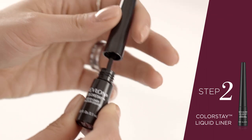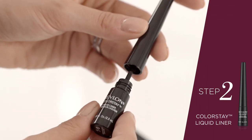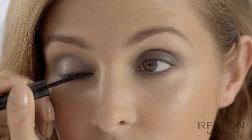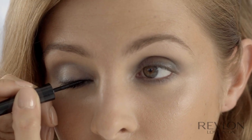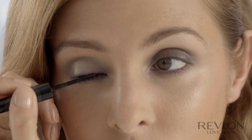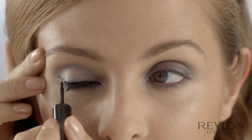So the next step is the liquid liner. I'm using the Revlon Colourstay Liquid Liner — super easy to apply. You can create a thick bold line with a really thin tip. Starting at the inner corner of your eye, draw the liquid liner along your lash line, all the way along until you get to the end of the lash line.